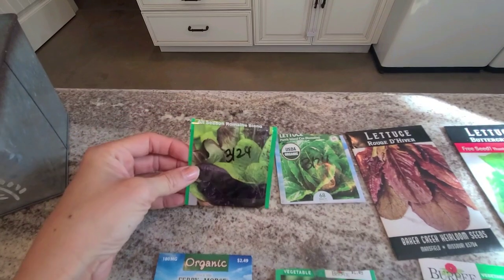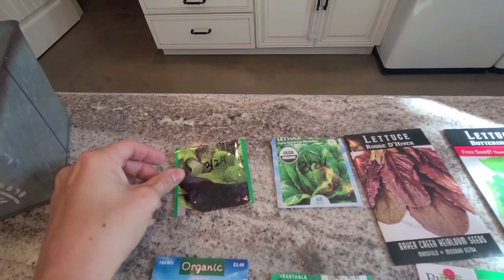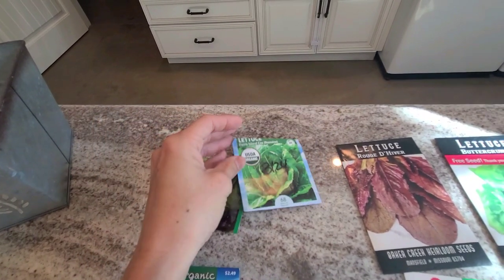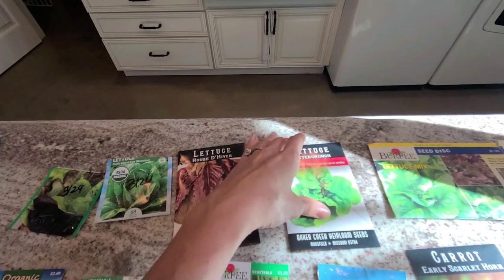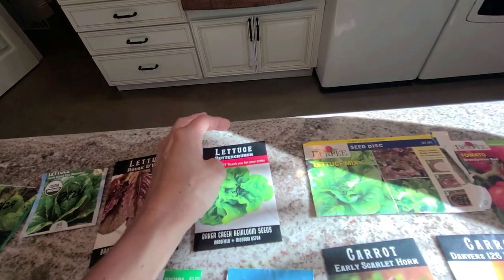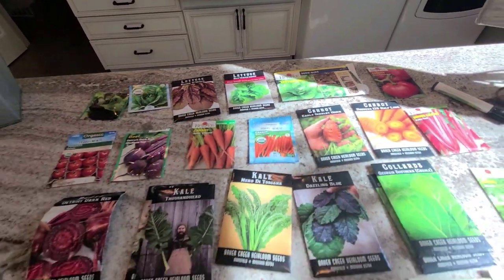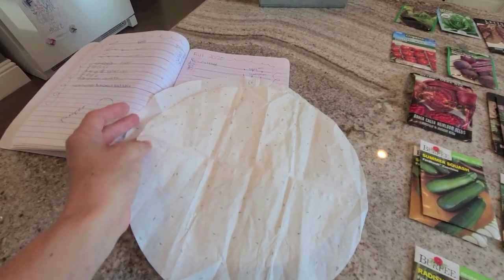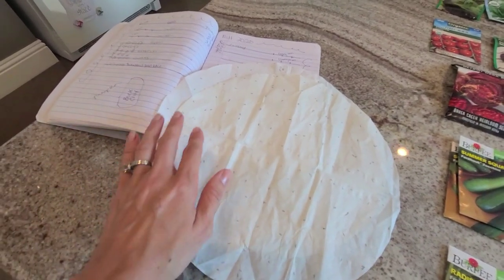I'm going to start with the different varieties and packets of lettuce I'll be planting this year. This is a romaine blend by Burpee, another basic romaine by Fairymore, and some red romaine from Baker Creek. My favorite is butter crunch, also from Baker Creek Seeds. And this is something new I've never tried before — these are some seed discs I thought I'd try. You can basically put them in a container, throw a little soil over them, water them in, and they should be properly spaced out for you.